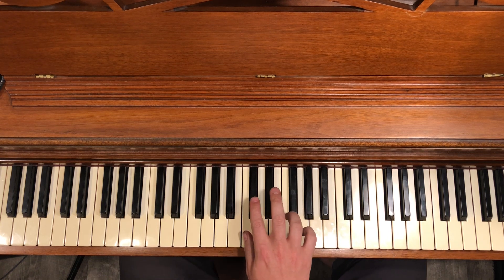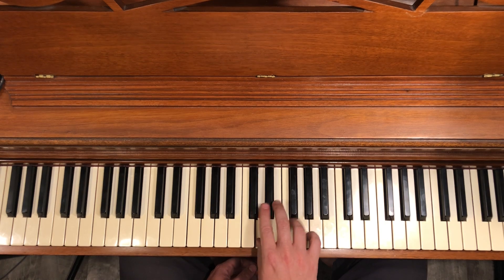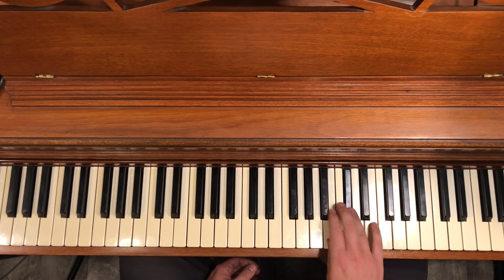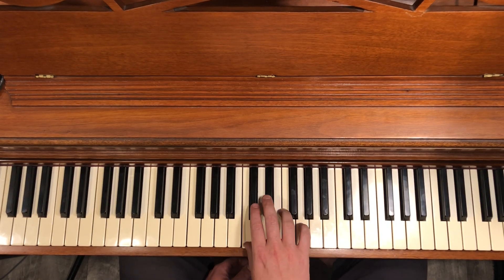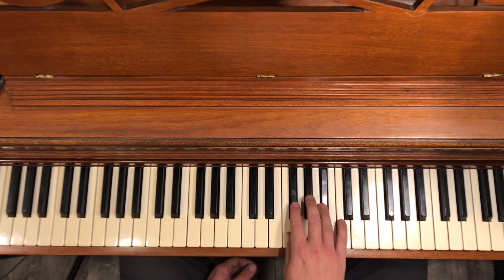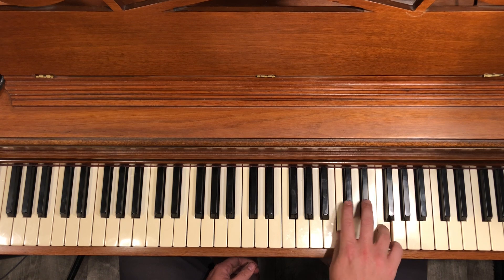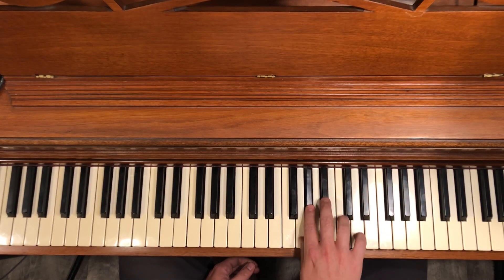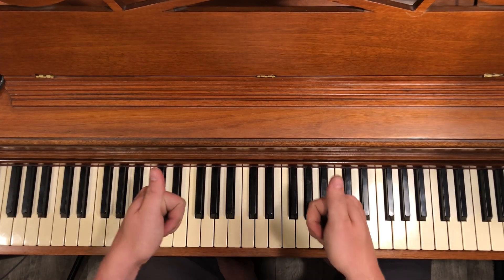It's pretty fun to play and it really works great in this key. I would practice it going up and coming down, then going up and down, and then the other way as well. Anyway, see what you can do with that!